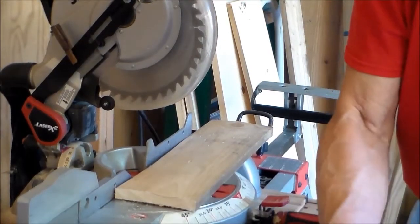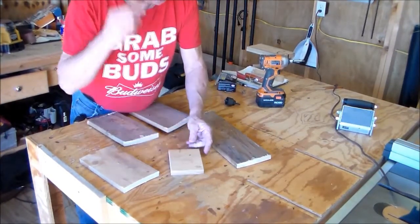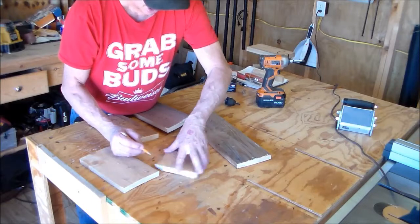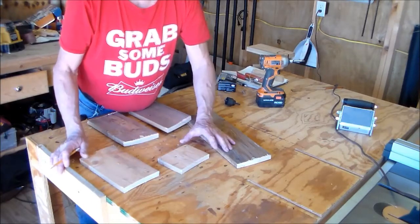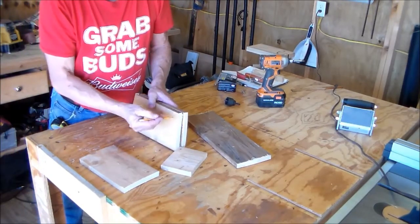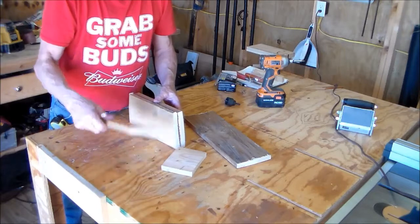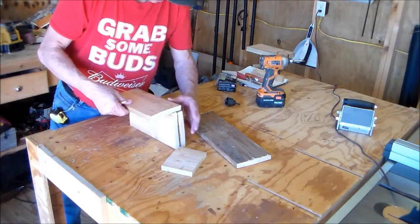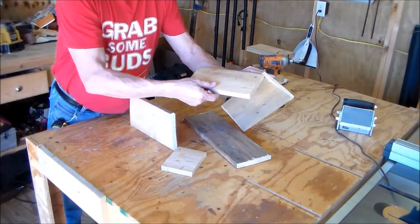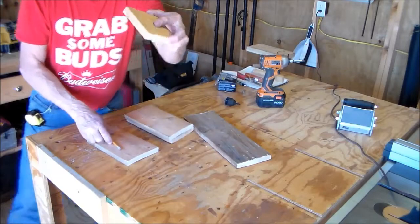None of these have to be dead-on perfect. On this little piece here, I'm just going to take my saw and clip the corners at a 45 — that will make for drainage. Now the top: instead of putting holes in like I did on the other one, what I'm going to do is make the front end a little smaller — about a quarter inch — so I can put a screw on each side and this will hinge up and down. First I'm going to clip the corners.